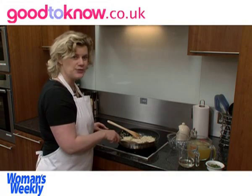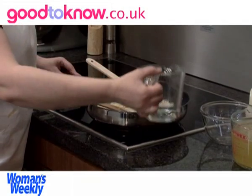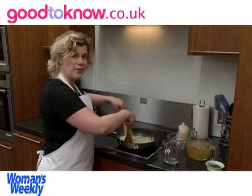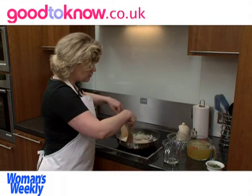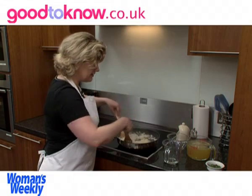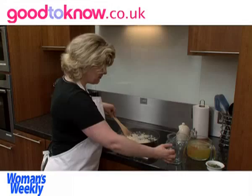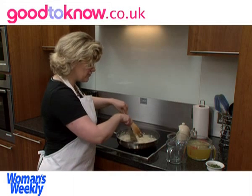The next thing to add is the white wine. I'm going to add half of it and keep stirring until it evaporates, so the rice will be absorbing the flavour of the wine. Then add the rest of it and do the same thing — cook it until it looks almost dry again.